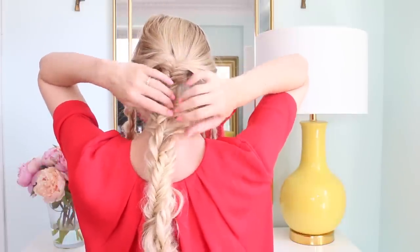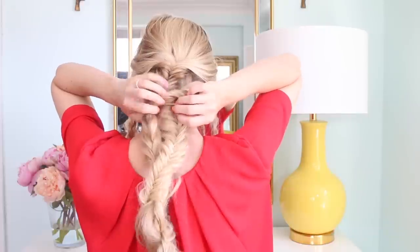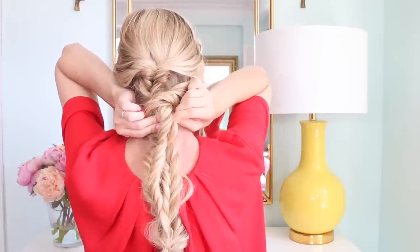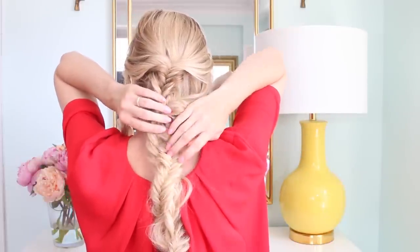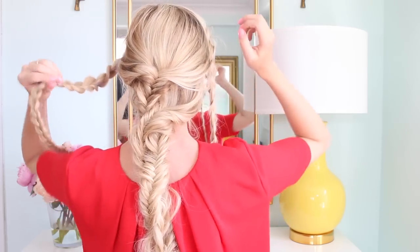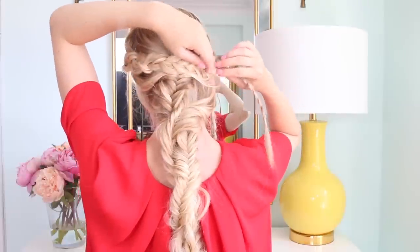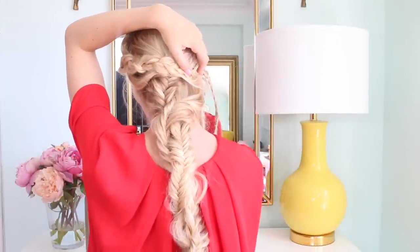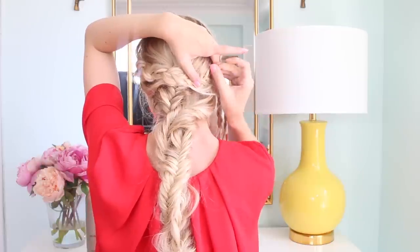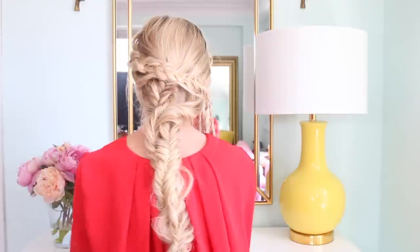I went and checked in the mirror and I didn't like how this piece was sticking out, so I'm just pulling that underneath and pinning it in place. You guys will have a mirror so you can look at it and make sure it's exactly how you want it — just secure your bobby pins underneath the braid and no one will ever see them. Then with the two braids, you're just going to pin them in place on the back of your head.